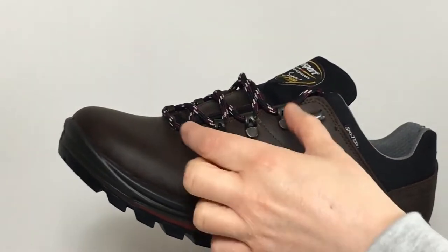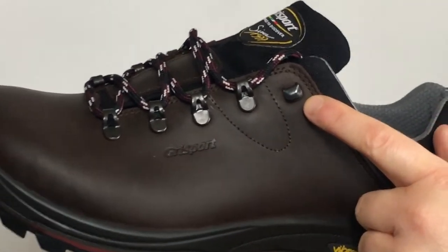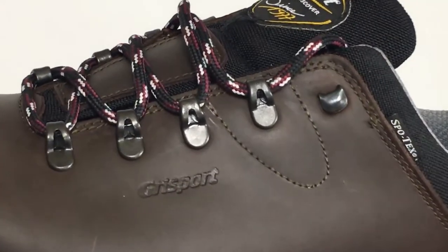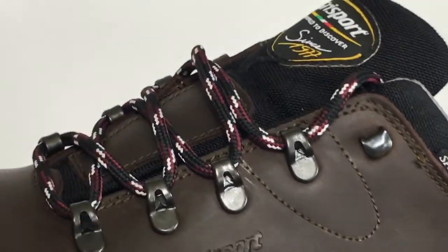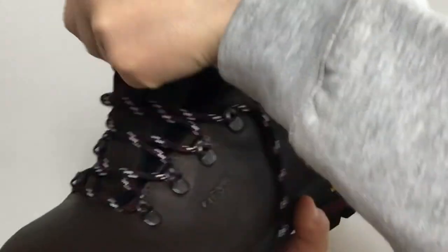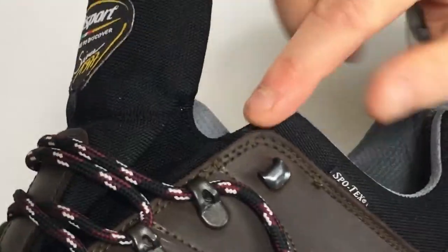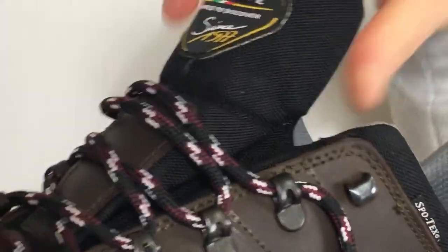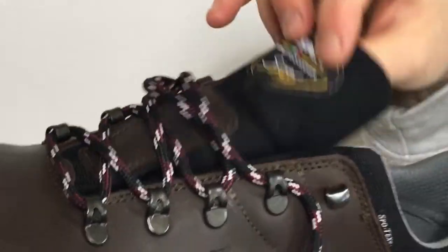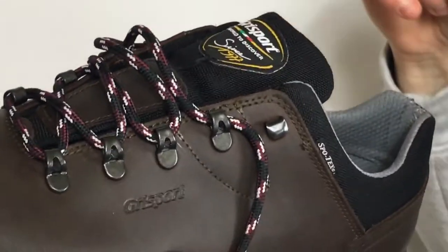It has steel hooks and at the top it has a quick hook system so that you can get good tension when you're tying your laces. The tongue is a sewn-in tongue, so it gives you waterproof protection right up to there, and it's also part leather, part Cordura, so it's going to be comfortable to tuck in when you're closing your laces.